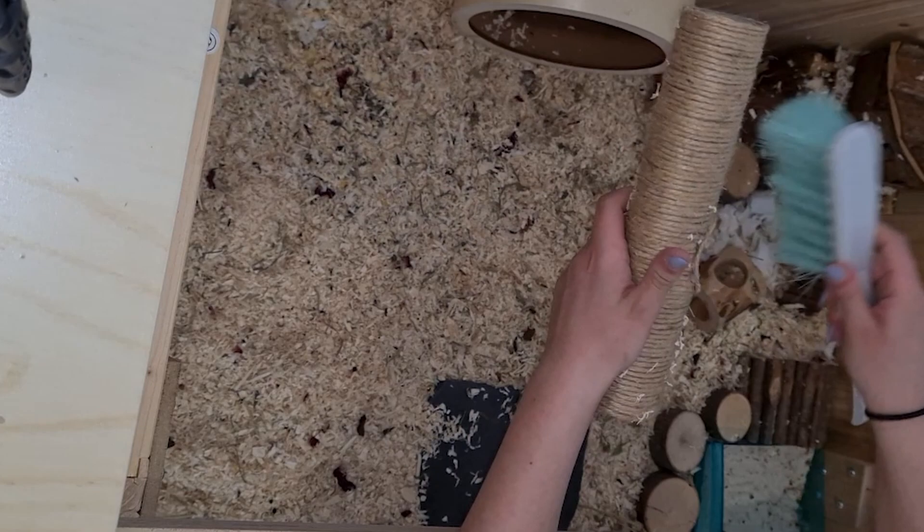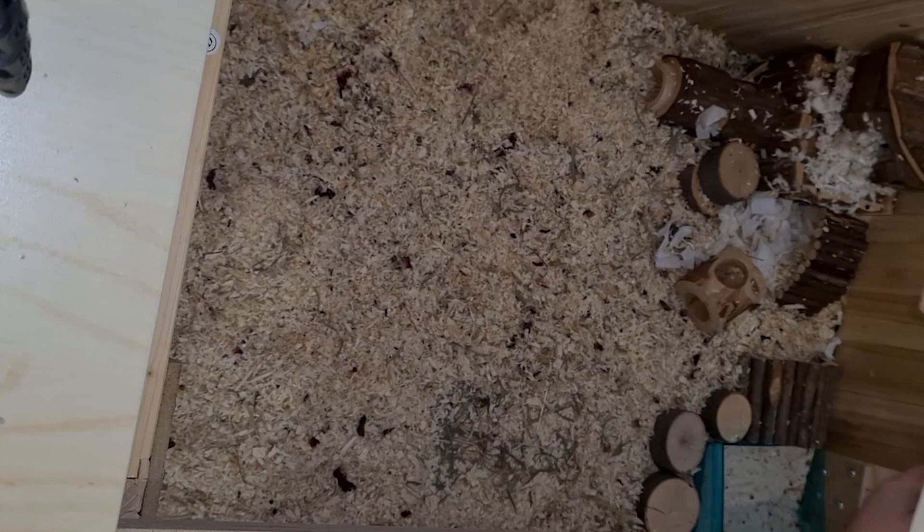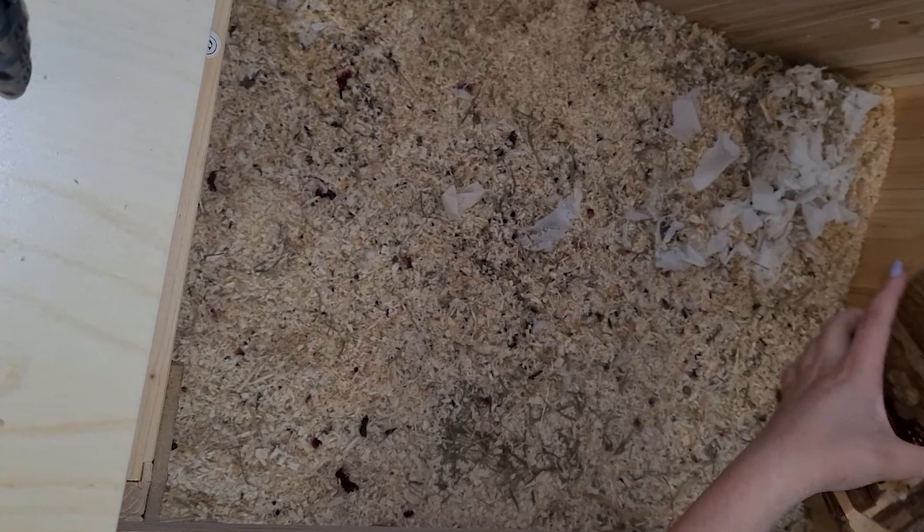Here you can see my self-made hamster tunnel which my hamsters love to use — if you want a DIY on it, just leave a comment down below. As you can see on the right side of the video, I have to take their beautiful nest out now, where my hamster Cleopatra is still asleep, but I let her rest until it could no longer be avoided.